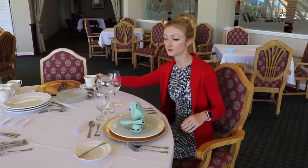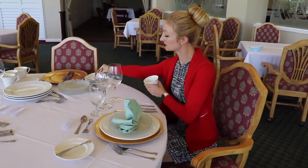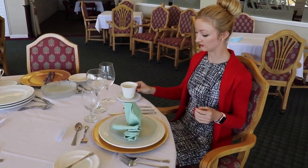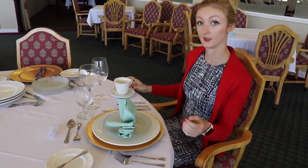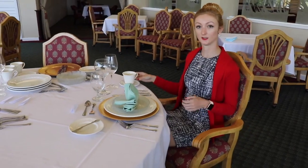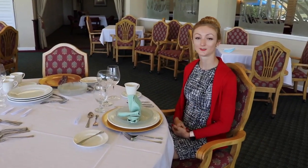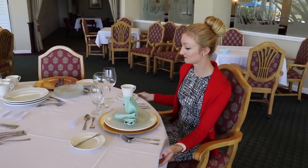Normally it's not put out until dessert time, but your saucer and teacup go to the right of the soup spoon. Make sure you place the handle in a comfortable position for your guests to just reach out and grab it. So that is this week's table setting — thank you for tuning in, we hope to see you at the club soon, and have a great week.